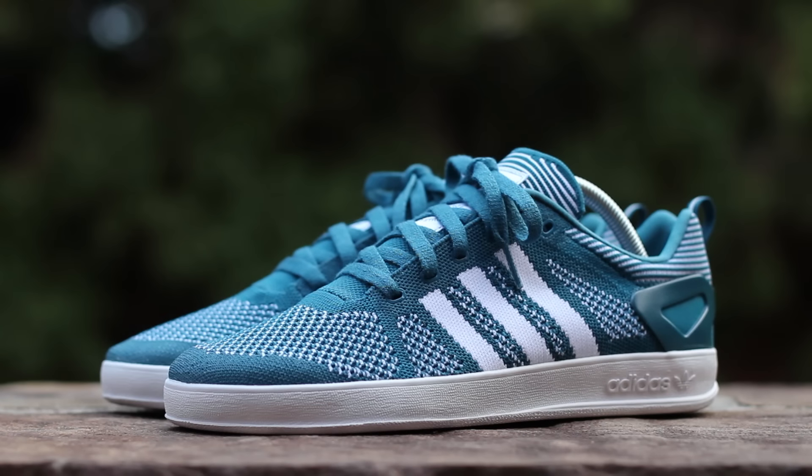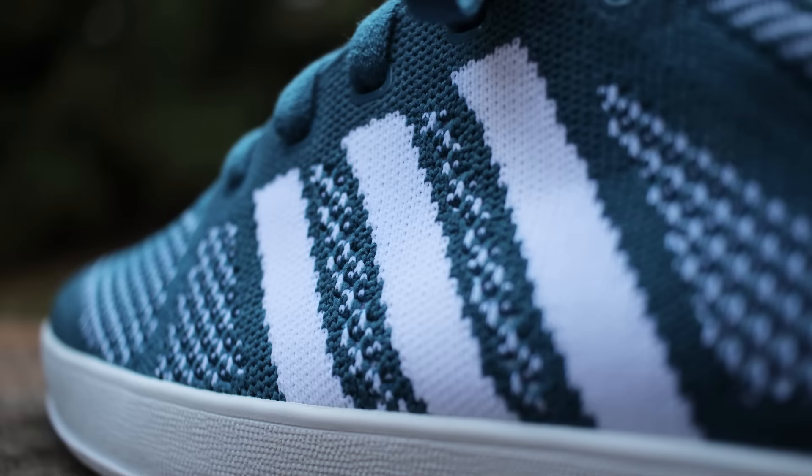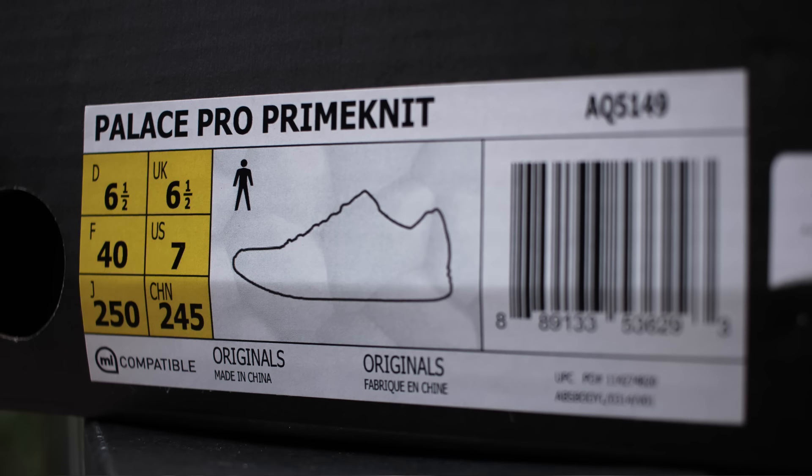That will wrap up this closer look at the Adidas Palace Pro Prime Knit in the Surf Petrol colorway from Summer 2016. By replacing the standard leather or suede upper, the Palace Pro Prime Knit is more flexible and breathable, making for a more comfortable and summer-appropriate Palace Pro. For sizing, I recommend going down a half size from your standard Adidas size, as the thin Prime Knit tongue and limited ankle padding result in a bigger fit.